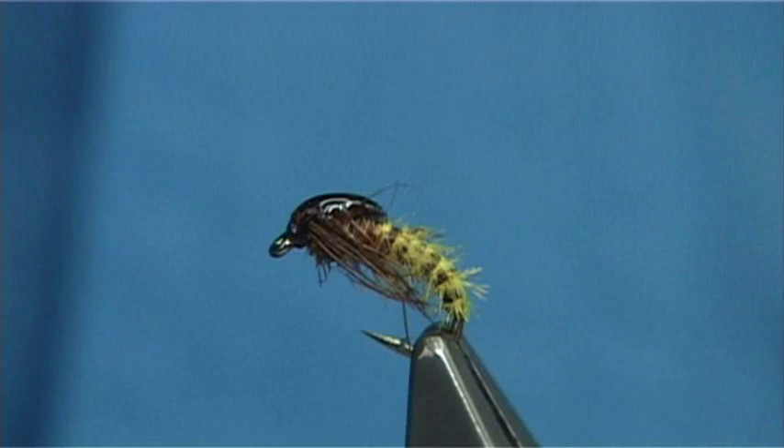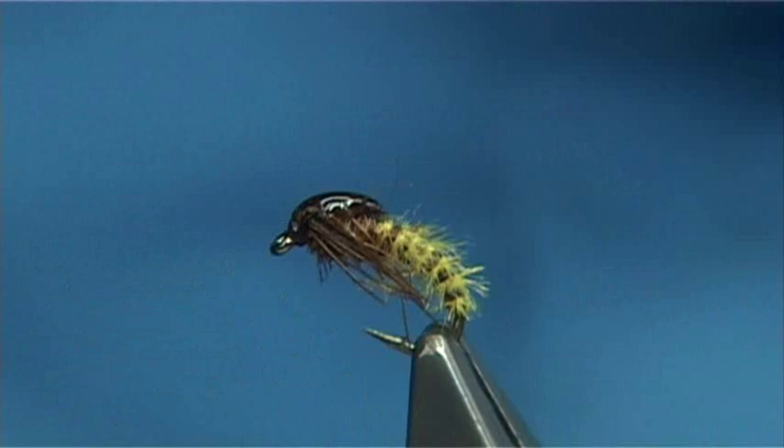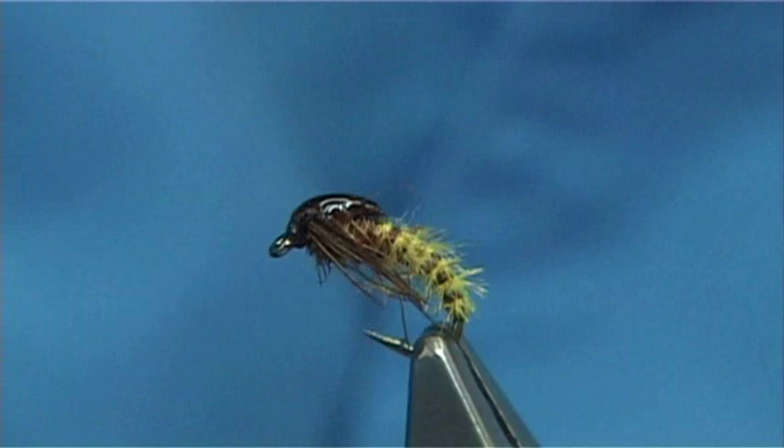Hope you enjoyed that — that's the small caddis pupa, pheasant tail. One of my favourites. I've got a wee pile here just to show you — I go through these. All ready to go, and hopefully I'll catch a few trout in the grayling. Thank you.